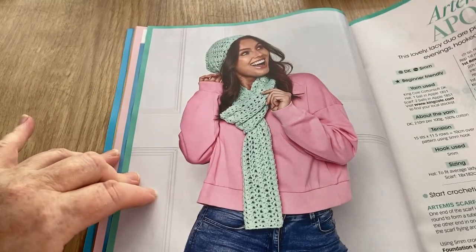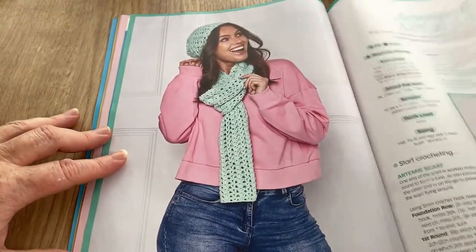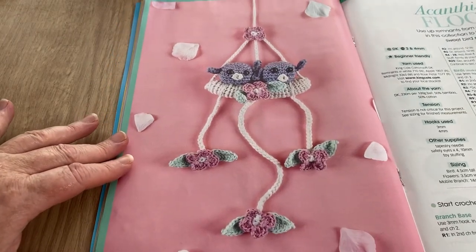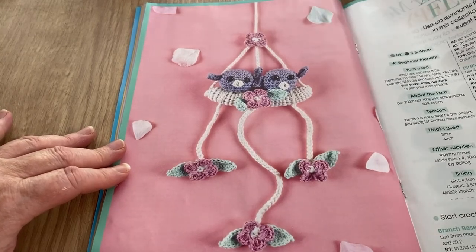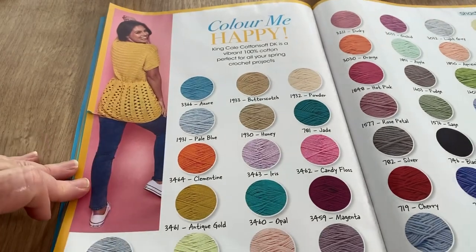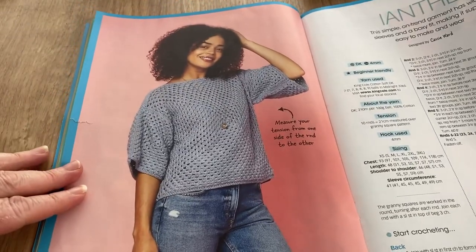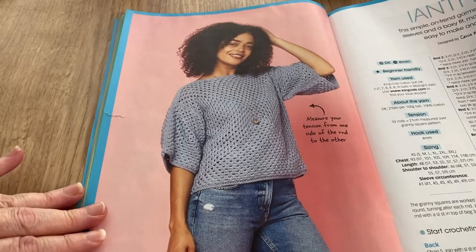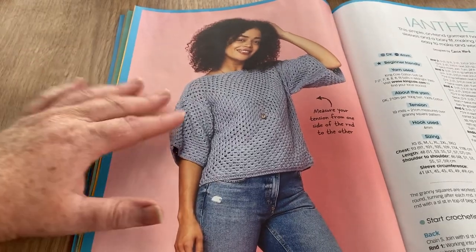That tickled me! They're quite lacy — there's a little Artemis. Moving on — Acantha's Flock, which is a mobile or wall hanging. I'll let it off because mobiles are fine! Then Color Me Happy showing you all the yarn — must be a catch, go buy the yarn! The Ianthe is described as a simple on-trend garment with wide sleeves and a boxy fit, making it super easy to make and wear.